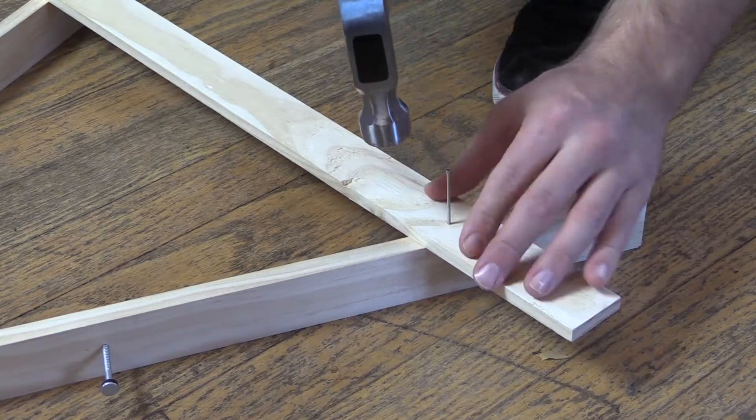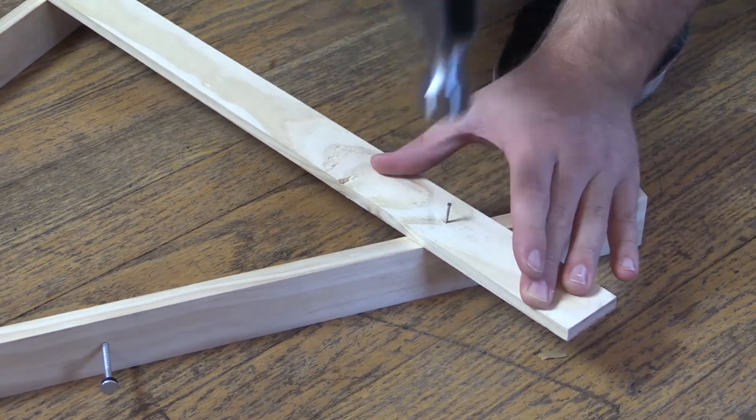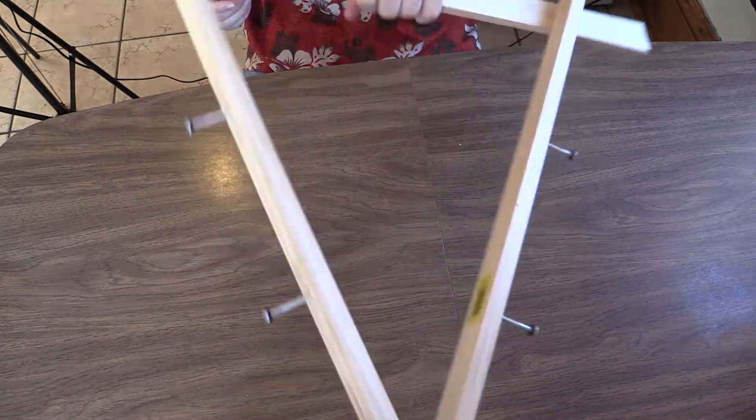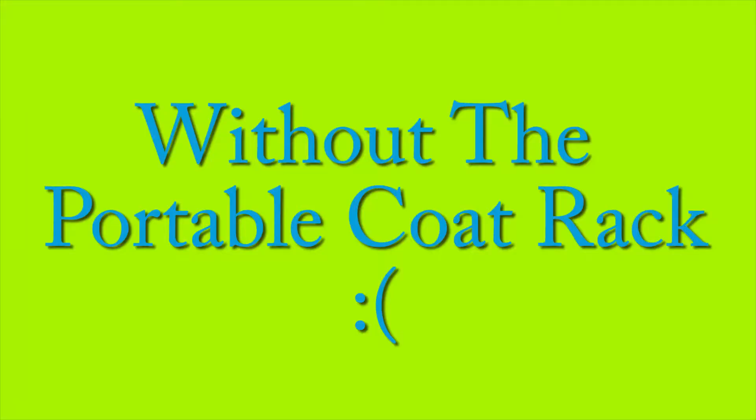Do this on each side. Nice — you did it! Your very own portable coat rack.